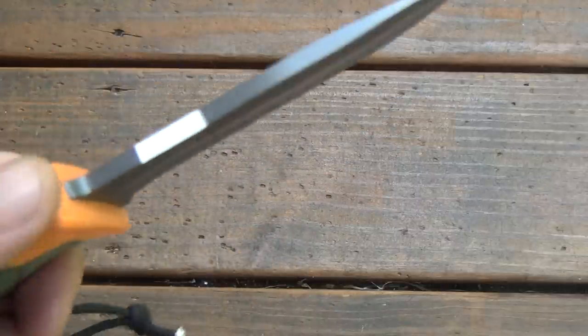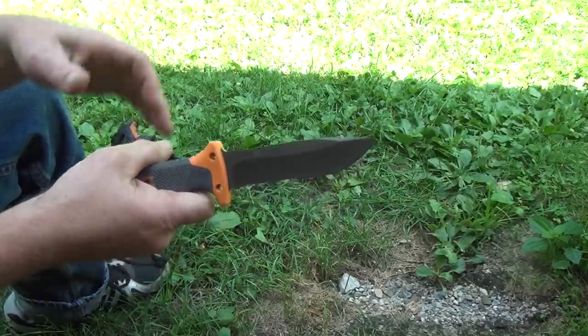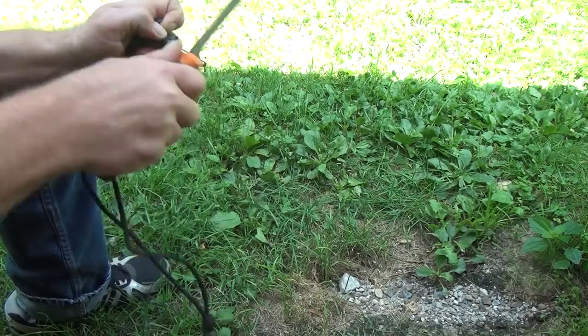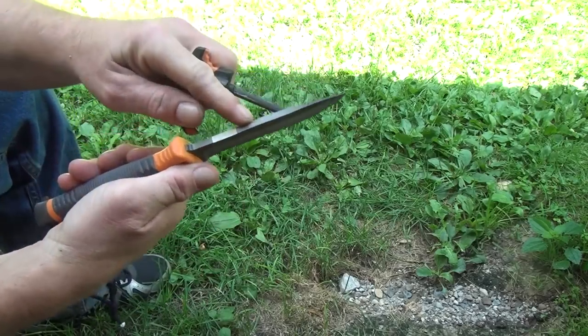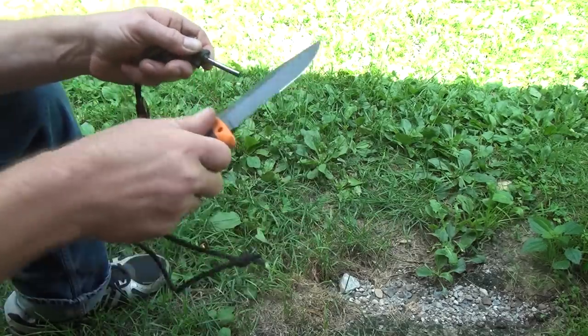The old ferrule rod — got that right there. And there is a spot on the back of the knife that's been ground down a little bit for a nice 90-degree spine so you can get some sparks. Let's try this. You always gotta take off the coating first. It does work — it actually looks like it works pretty darn well. Where they ground it down works a hell of a lot better.